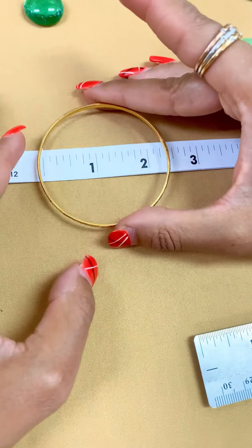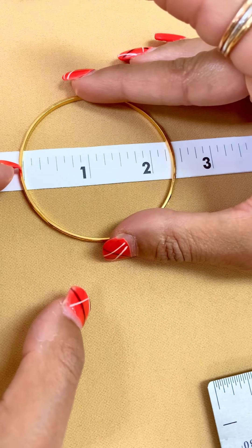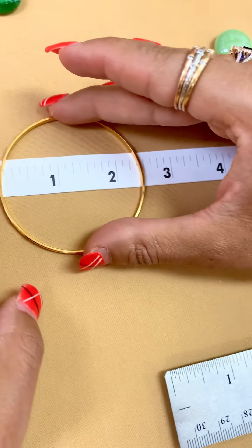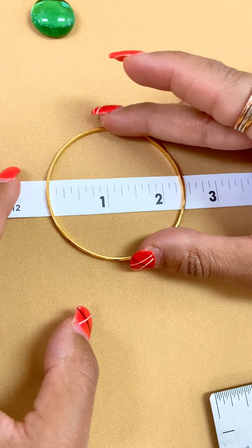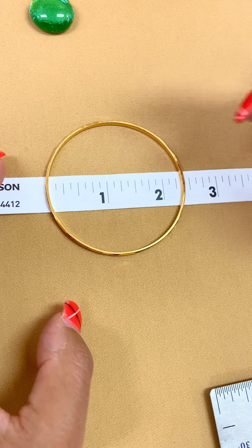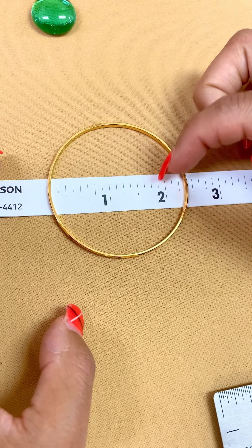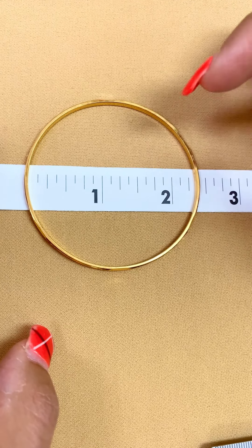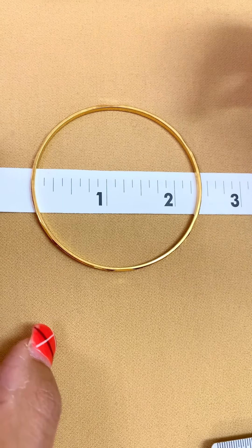I'm going to put this on the measuring tape so you can see. You need to start from zero — make sure not to start from here or here, that's wrong. This is the right way: you start from zero. You can see here this is two inches, and now counting the lines after two — one, two, three — so this is size 2.3.